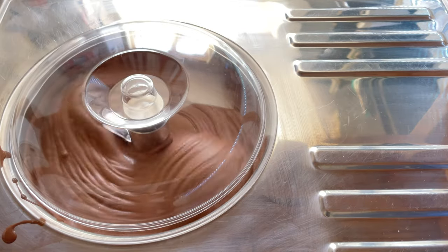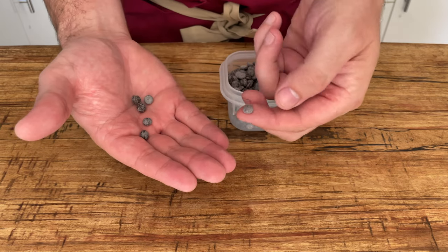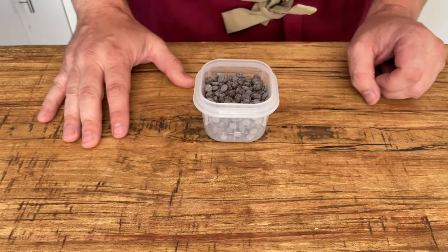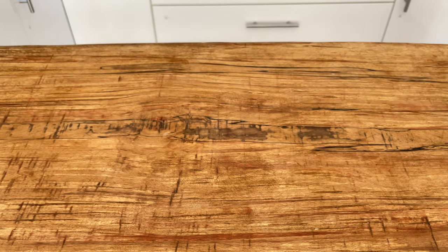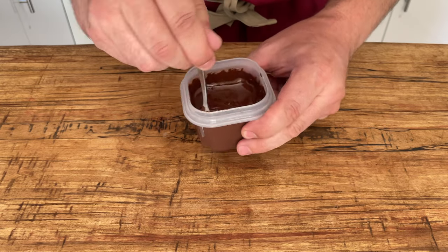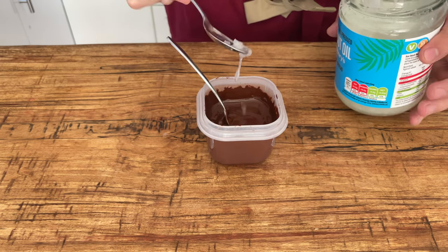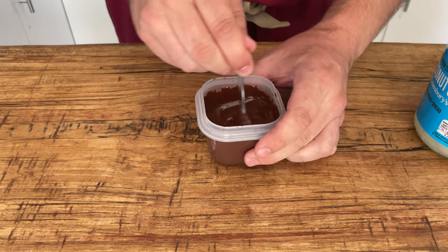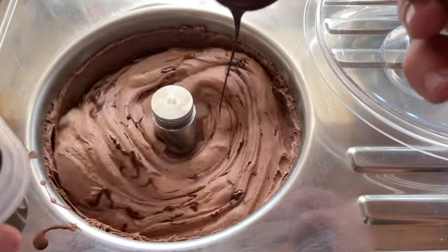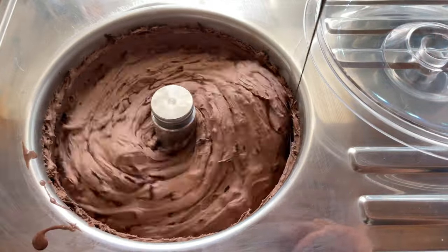When your ice cream gets right to the end of the churning process, take your chocolate. Ours has bloomed — that's fat bloom, due to the heat in the house. The cocoa butter has come to the surface and solidified because it got too warm. It has no effect on the chocolate you use in this recipe. We've melted it in the microwave, then added just a little bit of coconut oil to loosen it up, which will help it solidify at the right rate in your ice cream. Then take that to your ice cream machine and gently ribbon it in. As you can see, it starts to solidify and gets nice small little pieces of chocolate scattered throughout your ice cream base.